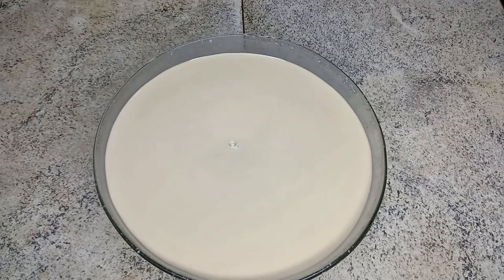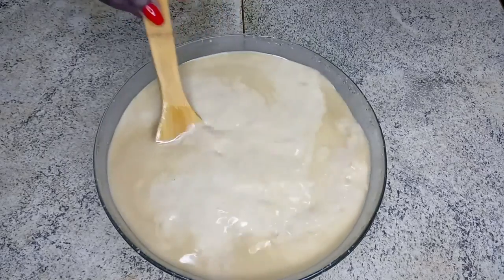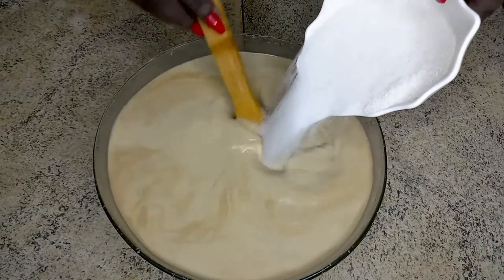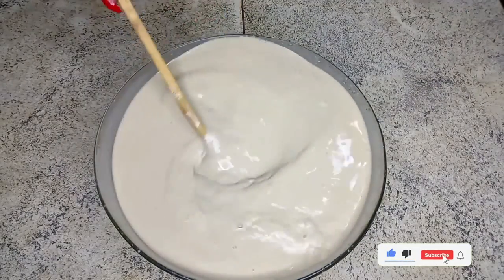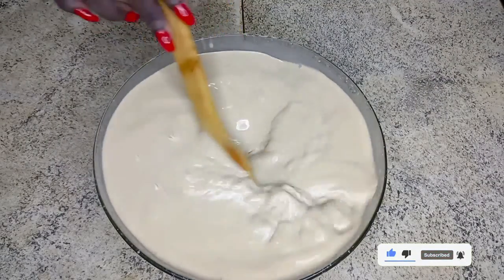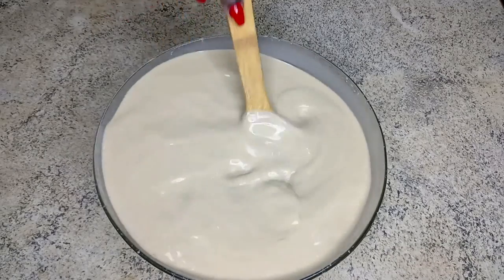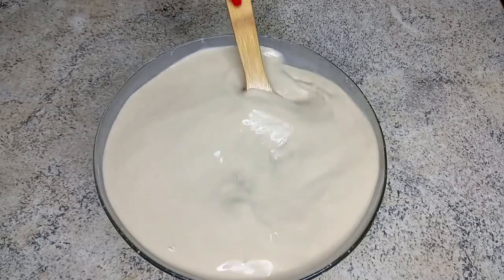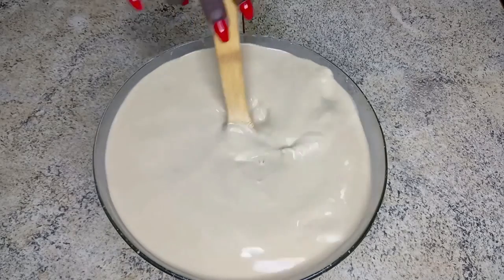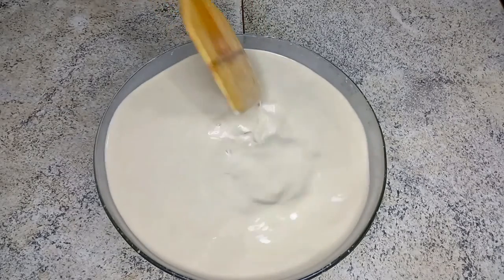At this point my Lamuji or millet drink is almost ready. I add some sugar, which is optional — you can choose to use brown sugar or honey, and you can also add some vanilla extract depending on how you want it, but today I am going this way.